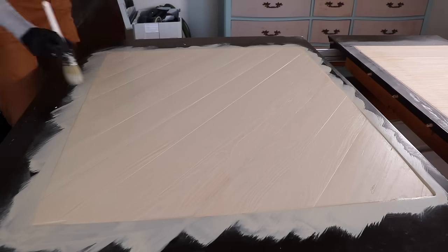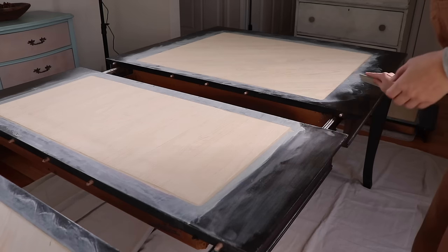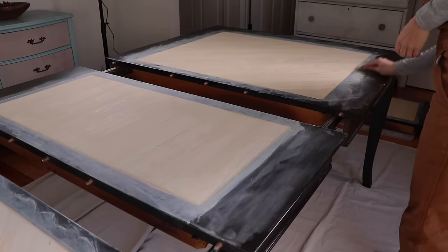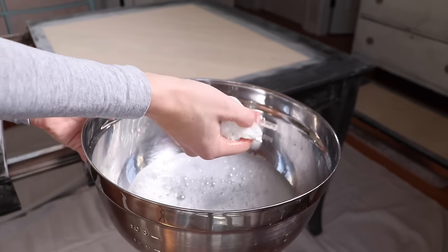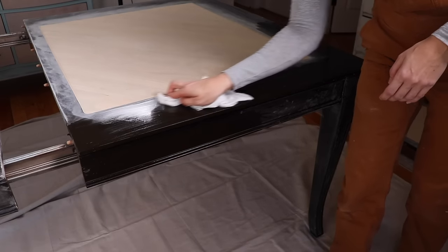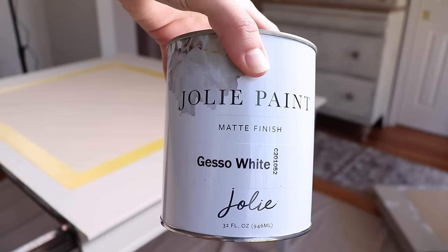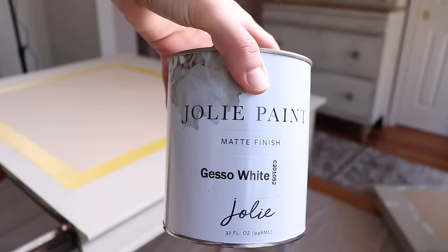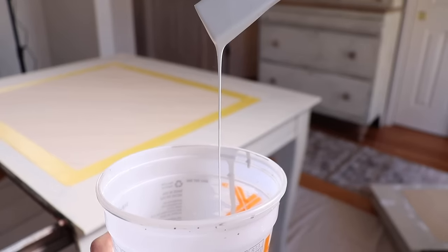I'm painting the base a different color, so I'm not being super careful getting paint on the edges because it's going to be painted over anyway. This table had a super slick surface, so before I added my paint to the apron and the base, I used 220 sandpaper just to scuff sand the whole entire base. After that, I gave it a good cleaning with some soap and water to remove any grease or dust. I chose to paint this apron white — it's called Gesso White, and it's a beautiful off-white that gives contrast on the table to make it look more farmhouse.